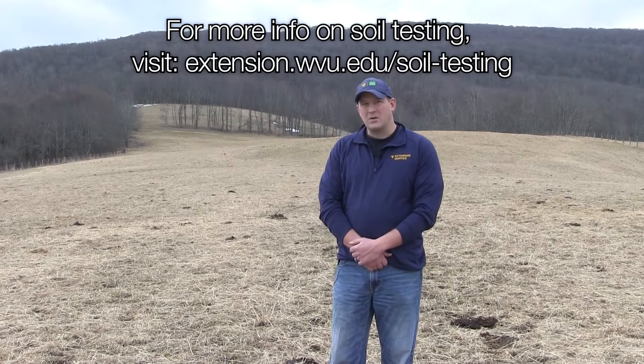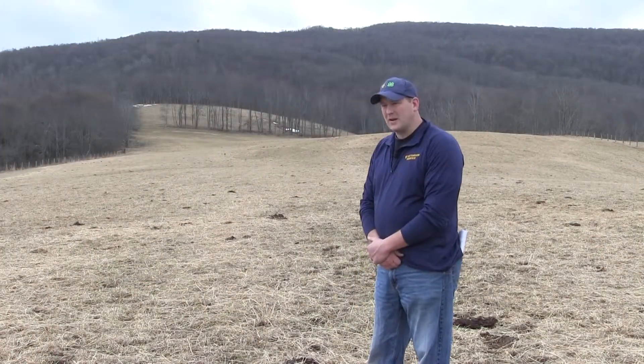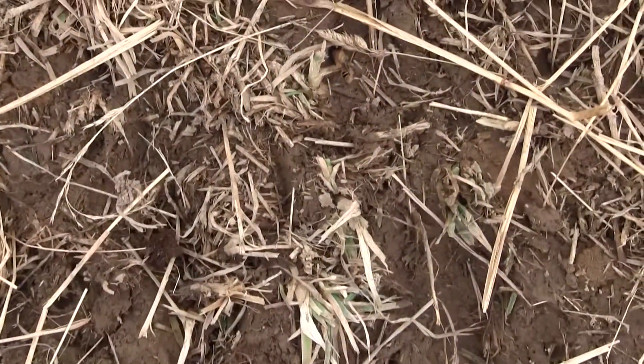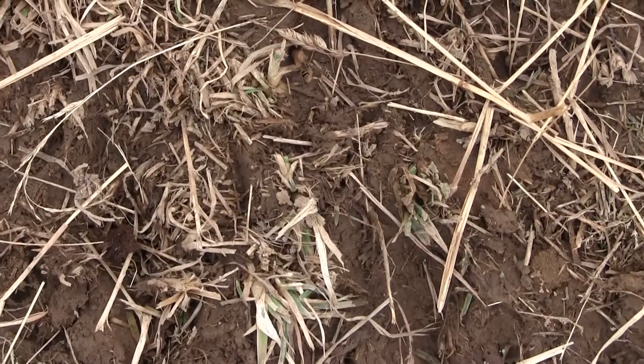Today we're going to talk about frost seeding red and white clover in this particular hayfield. What we did here is we left some stockpile in here and grazed it off, and then we fed on it to create a little bit of disturbance so we have some bare soil to seed into. We didn't mess it up too bad, but we got some bare soil, and that's one of the keys of this.